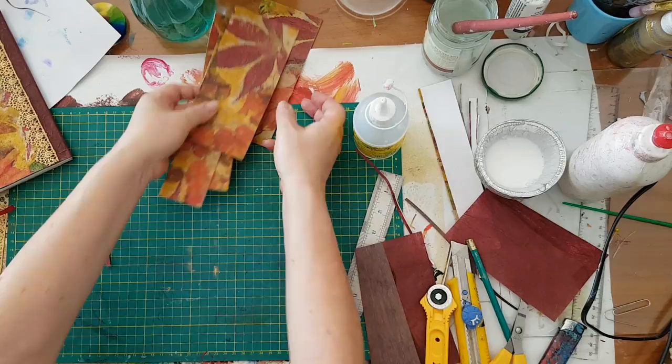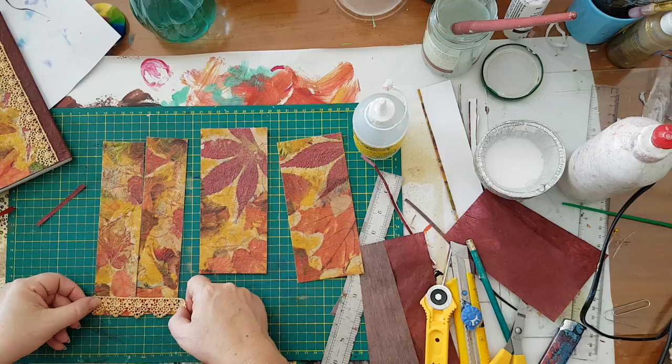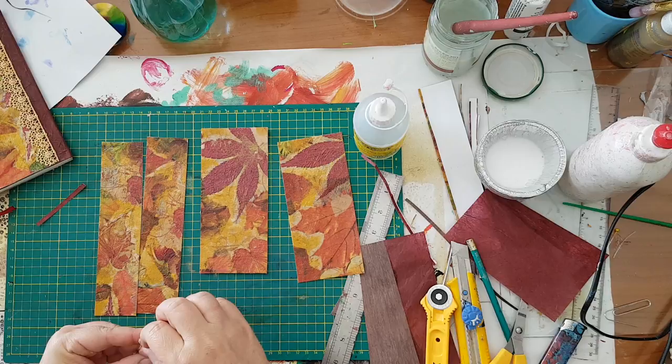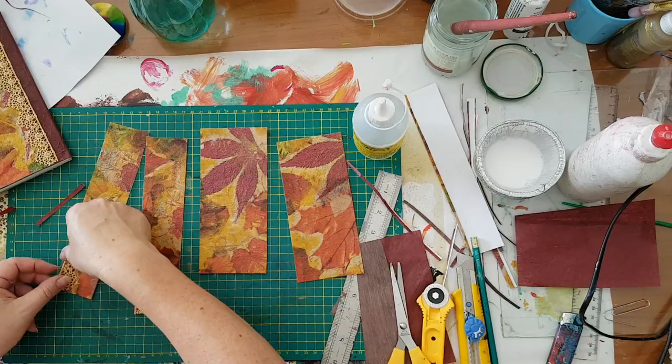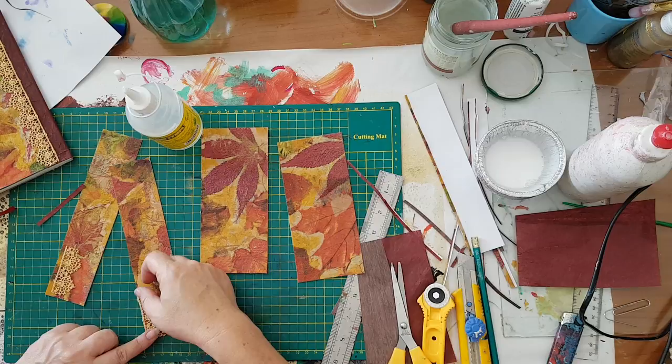Now for tags and bookmarks. I've got this leftover and it won't be enough for these two tags, so I'm going to put it here — maybe fold it, cut it in half, and glue it here like this. Just adding interest and using my leftovers instead of keeping them in some kind of stash.